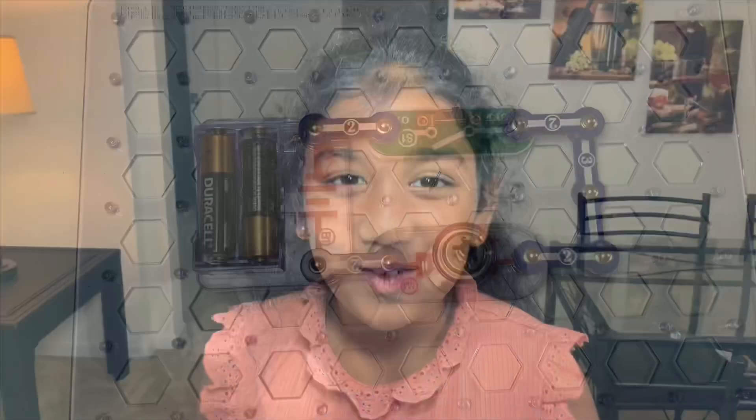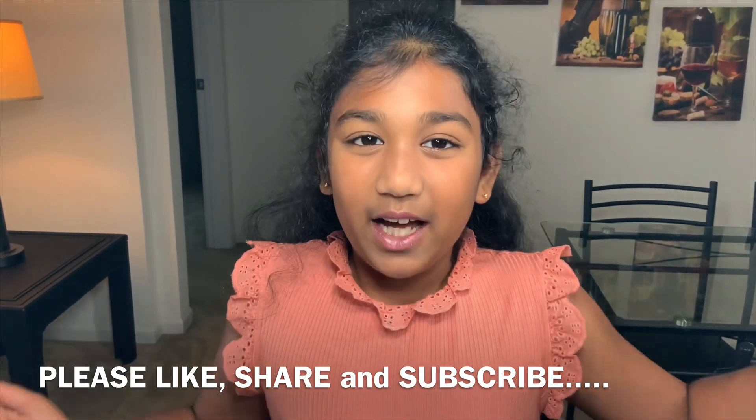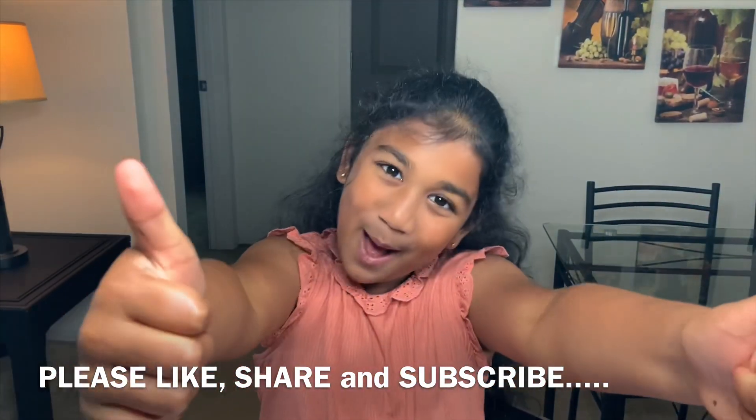Wow! Thank you guys for watching my videos and it's so great of you. I hope you subscribe to this video and don't forget to give us a thumbs up. Bye! Bye!